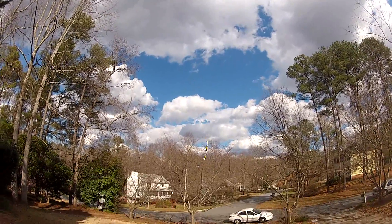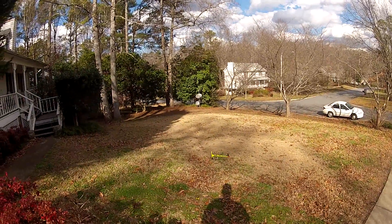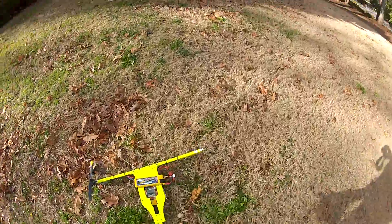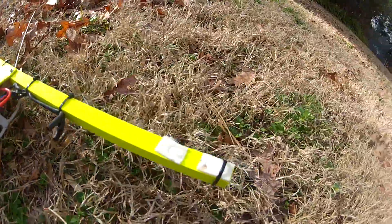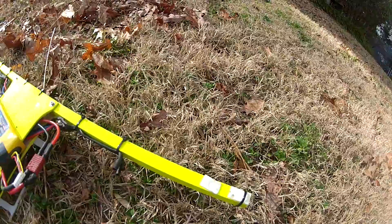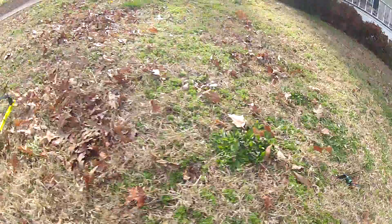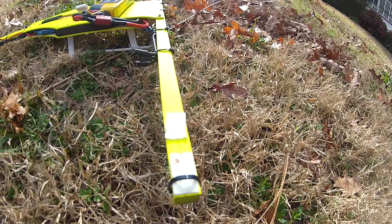I'm going to throw it up in here. You get to see the awesome breakaway motor design — the motor broke away. I mean, I did that completely on purpose. Shut up. I was just doing that for demonstration purposes to show you how the motor broke away and did not damage the copter. About 0.01 cents worth of zip ties and we'll be back up in here.